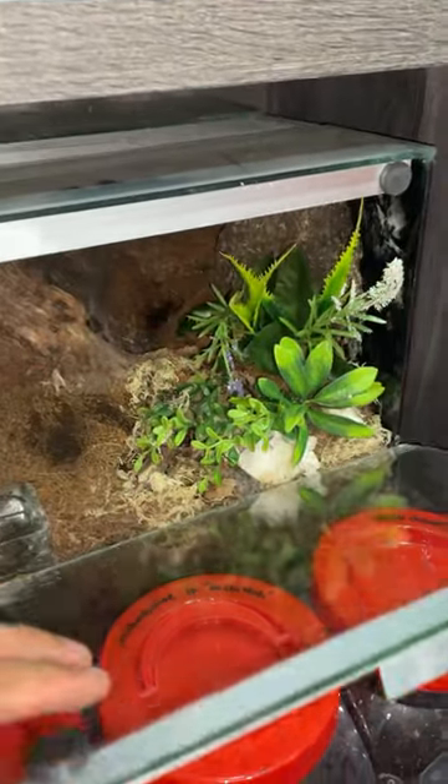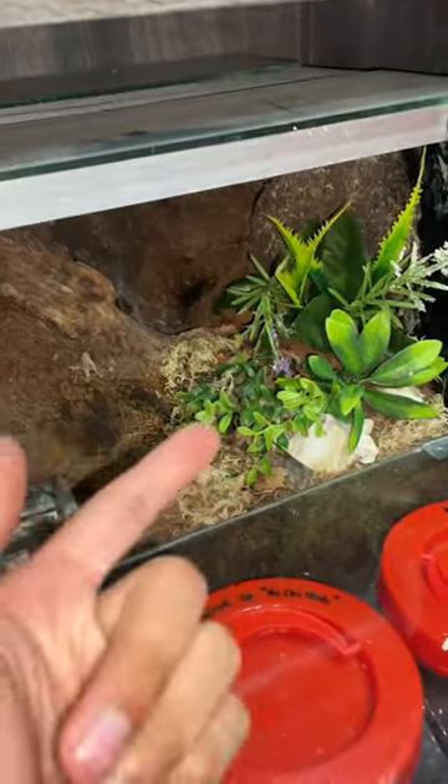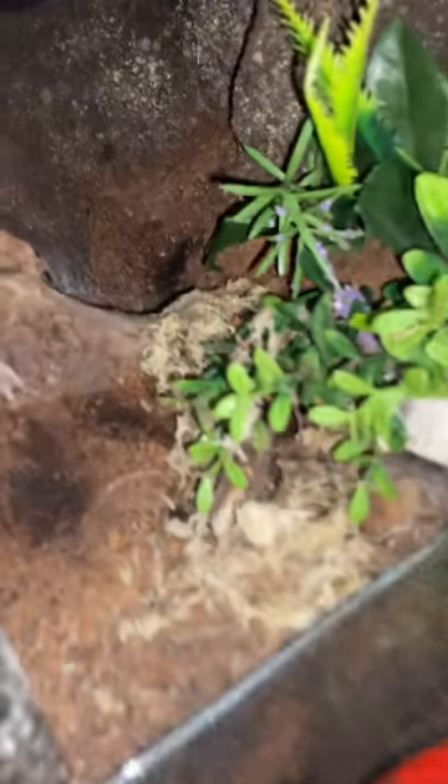You guys remember my kilobrachis andersoni from the watering videos? Well, I've not seen her in ages, so I'm actually going to put my phone down her burrow to see if she's even still alive, because a lot of times they're not.